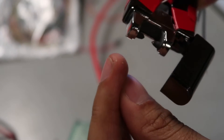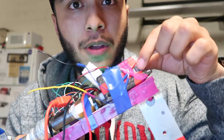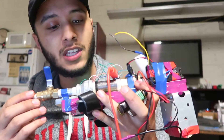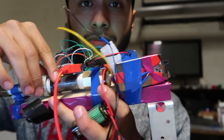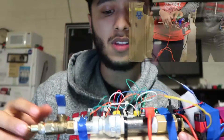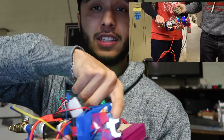For the lighter, we had to disassemble it — it came with a button — and connect it to the Arduino board. We also had to go to Home Depot to get some parts, like this butane chamber and the solenoid, which is right here next to the lighter.